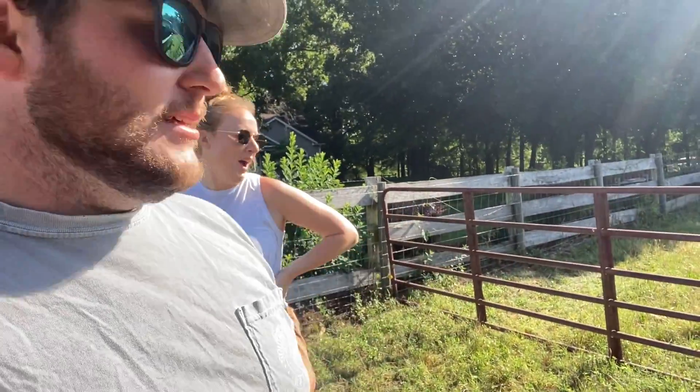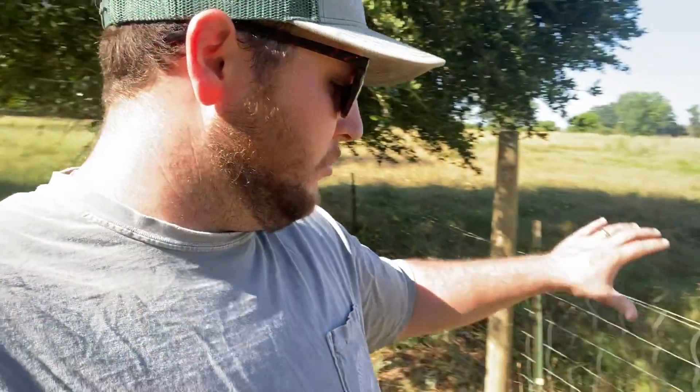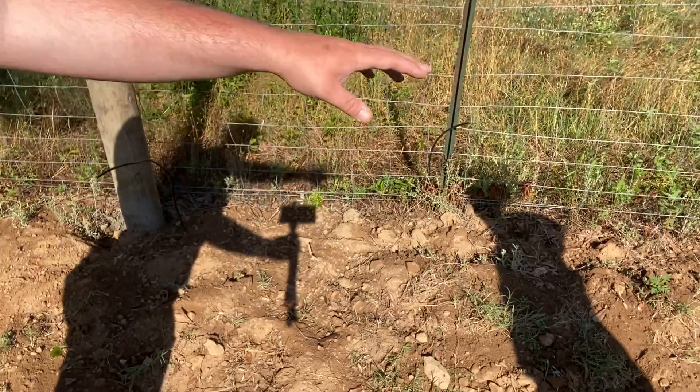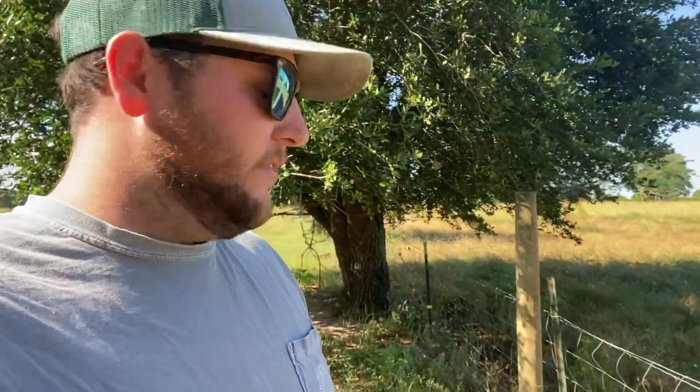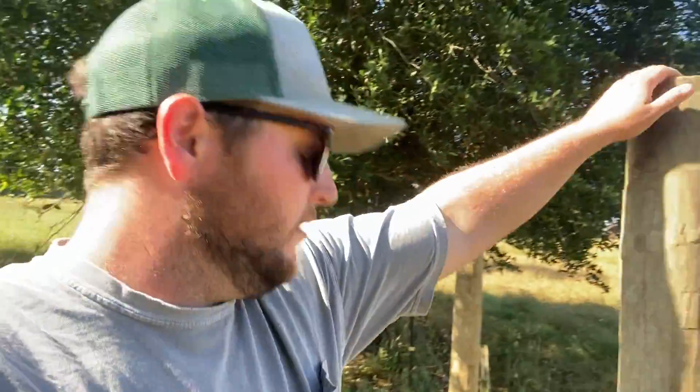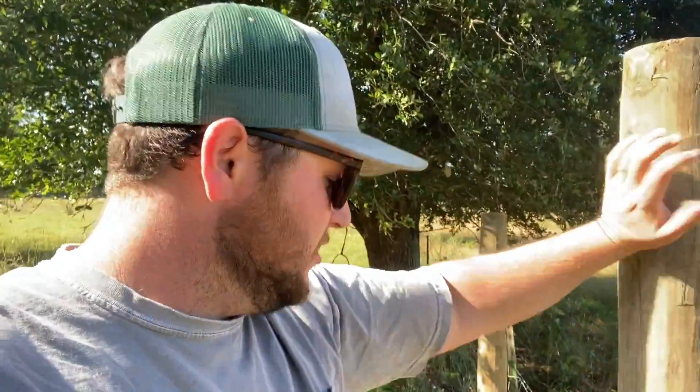We've got a 12-foot gate that we need to hang. In our last video, we got the brace post set and we also buried a wire that's going to go underneath the gate to connect our electric fence all the way around. So now these posts are set — it's been about 24 hours and they're pretty sturdy. So we're going to go ahead and start with the brace.